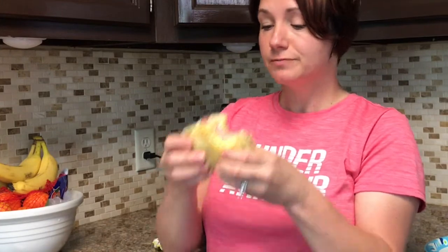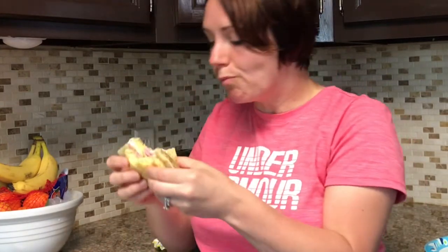So if you make 90-second keto bread, let me know what you make. I'm going to sit here and enjoy my egg sandwich. So there you have it, guys — I made 90-second keto bread, 90-second low-carb bread, whatever you want to call it. It was delicious. Let me know what you made with your 90-second bread.